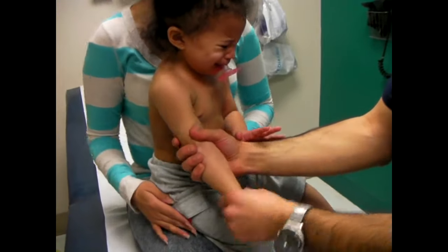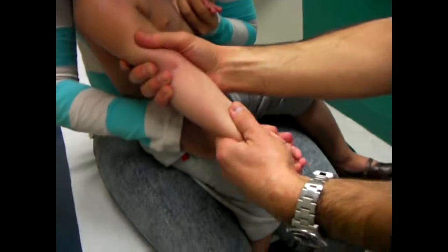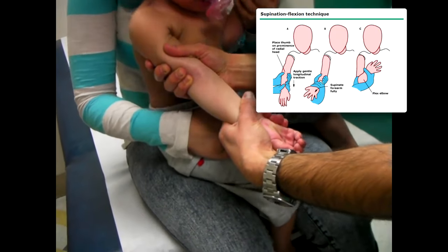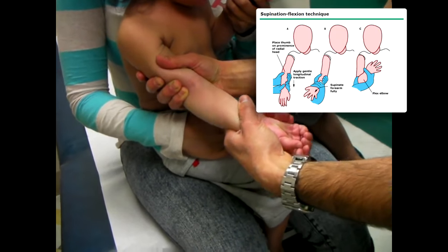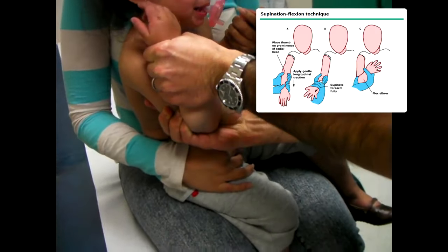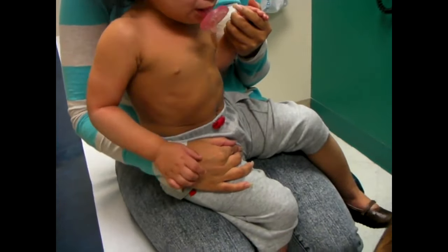I'm going to take the arm. I'm going to put it in full extension. It's okay, Mom. Did you feel a pop? I felt a pop actually just when I was going to do it.